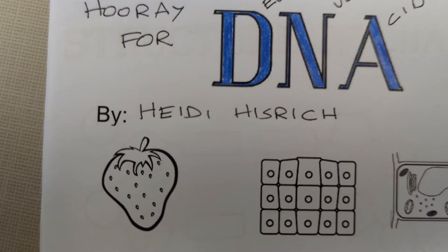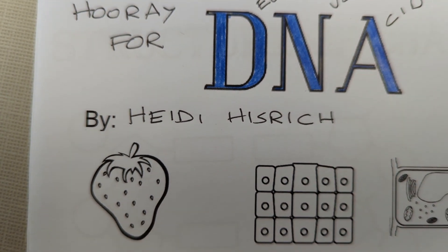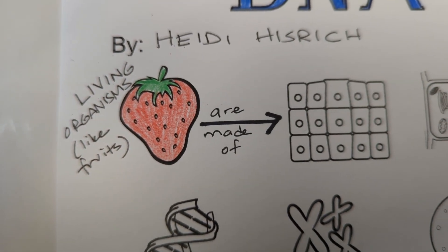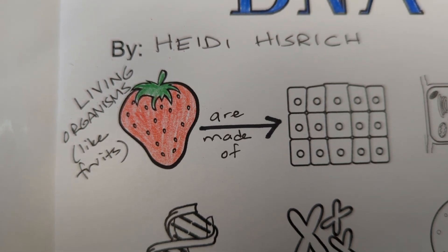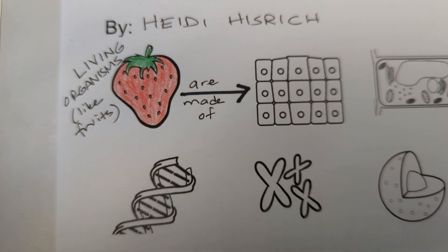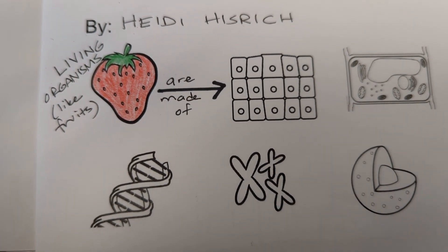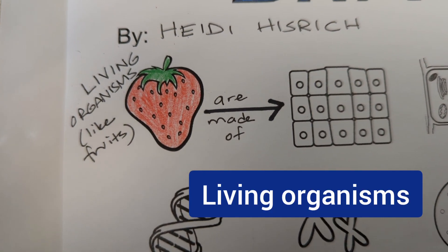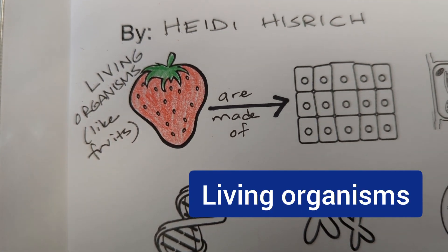Next, add your name to the paper. Now we're going to jump down to the first image — that's an image of a strawberry. Go ahead and color in your strawberry. This is just a little organizer to help us understand how all of the information we're about to learn relates. We're going to start with living organisms like strawberries, humans, or fruit flies.